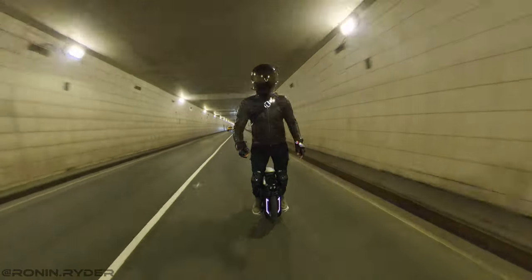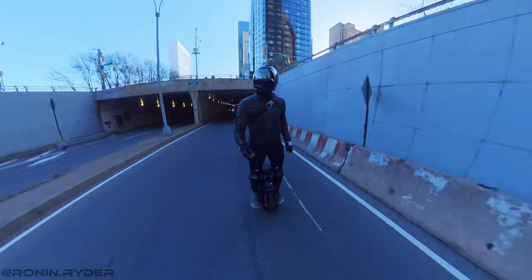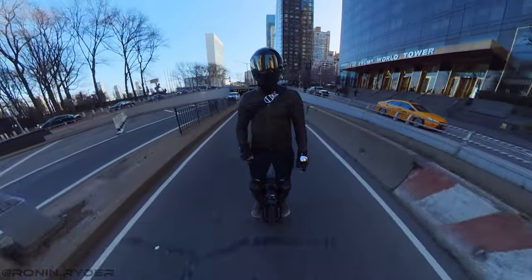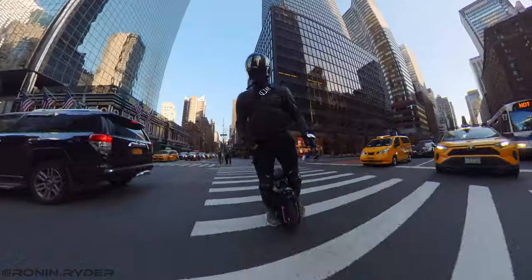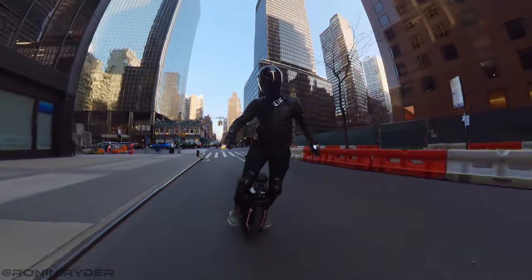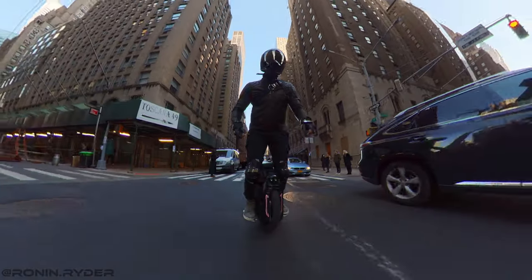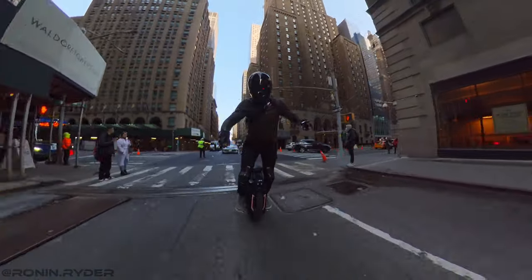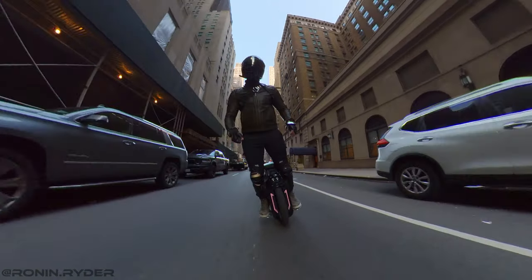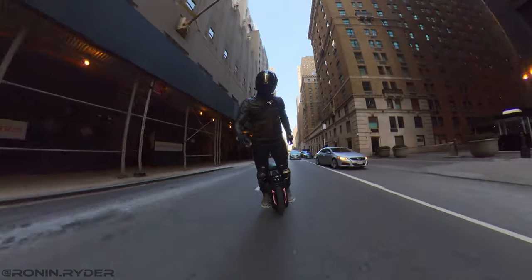This version of the Monster Pro has a new motor, and according to some rumors it's supposed to bring more torque. Unfortunately, that's not the case — this Monster Pro has no more torque than the previous version. In my opinion, the Monster Pro is not a torque wheel at all, and this version proves it again. I tried to push the wheel hard and each time I could feel the motor choking. Coming from the V10X, I was used to powerful torque and had to readjust my riding style.